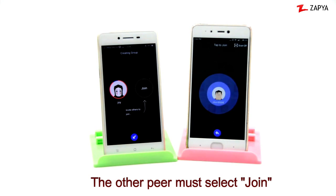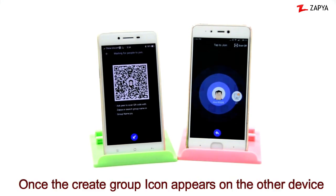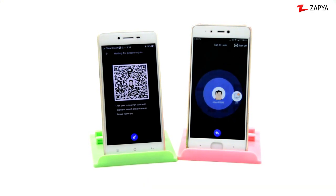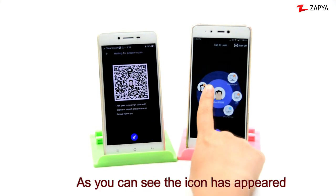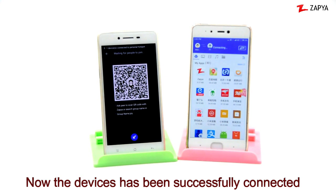The other peer must select Join. Once the Create Group peer icon appears on the other device, please select the icon. As you can see, the icon has appeared. Now the devices have successfully connected.